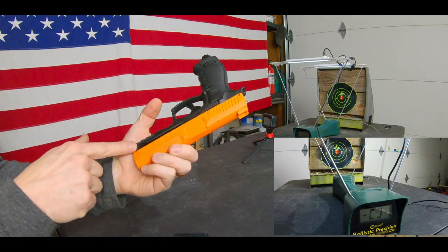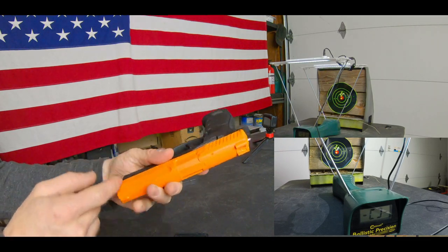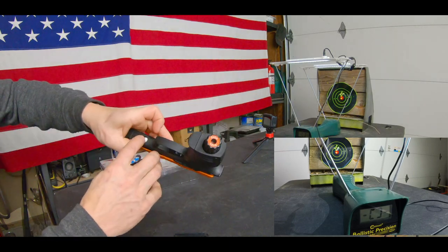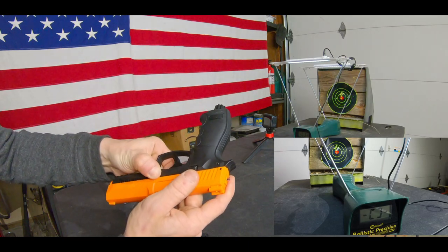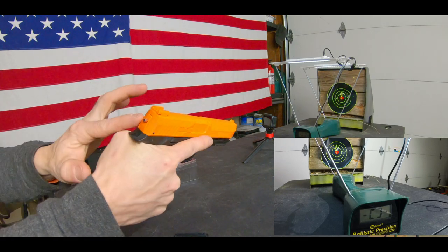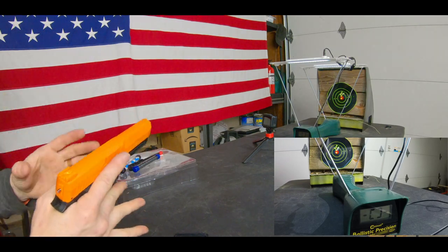Now in yesterday's video you saw you can lock this follower for loading back onto this little detent right here, but because I don't want to break this single round I'm going to go ahead and just hold it by hand, load my single powder round in, and then very easily set the follower in place so as not to break that powder round. We already have our chrony set up, we already have our system charged, we have everything in order needed to perform our test. So let's get right into it guys.